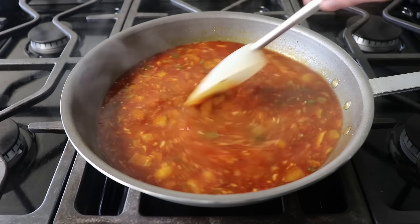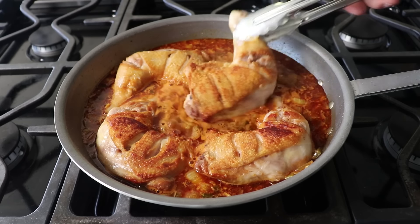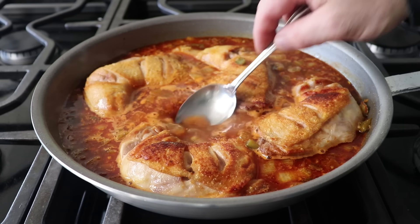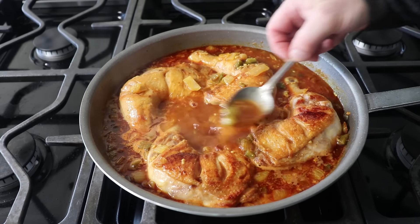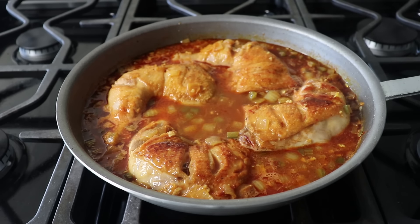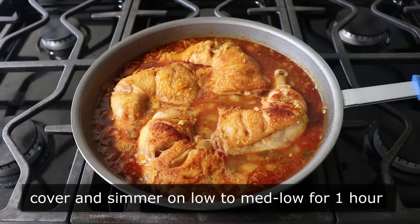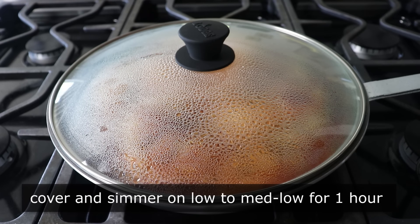Once this comes up to a simmer, we will add our chicken back in, skin side up. Once we have those legs back where they're supposed to be, we'll reduce our heat to low, at which point I like to take a spoon and give these a baste. Once those have been basted and the tops are nice and moist, we will cover this and let it simmer on low — or whatever heat setting gives you a nice gentle simmer — and we will cook this for exactly one hour.